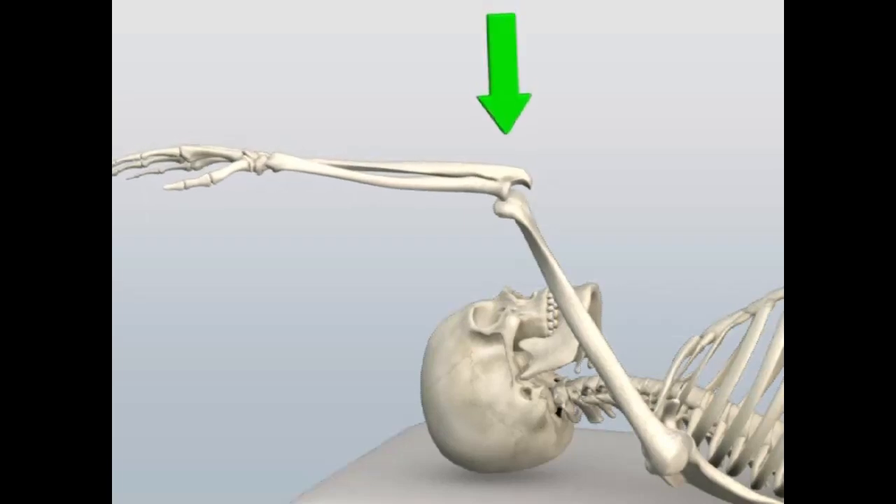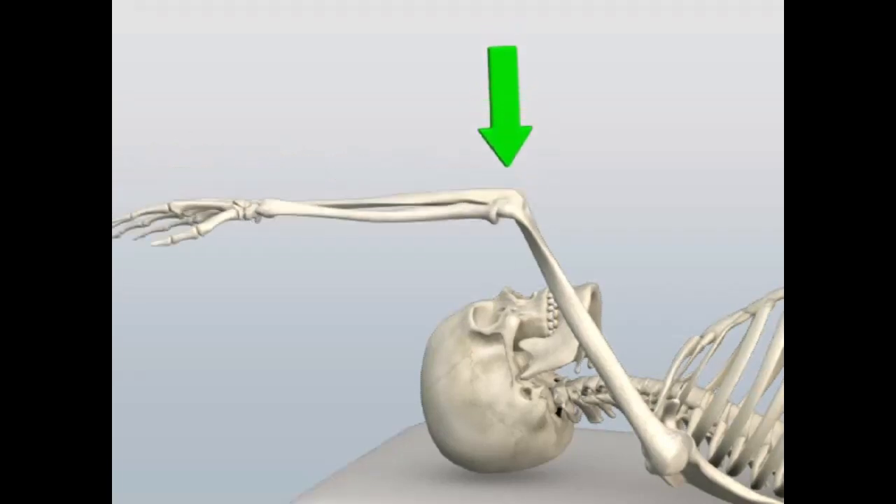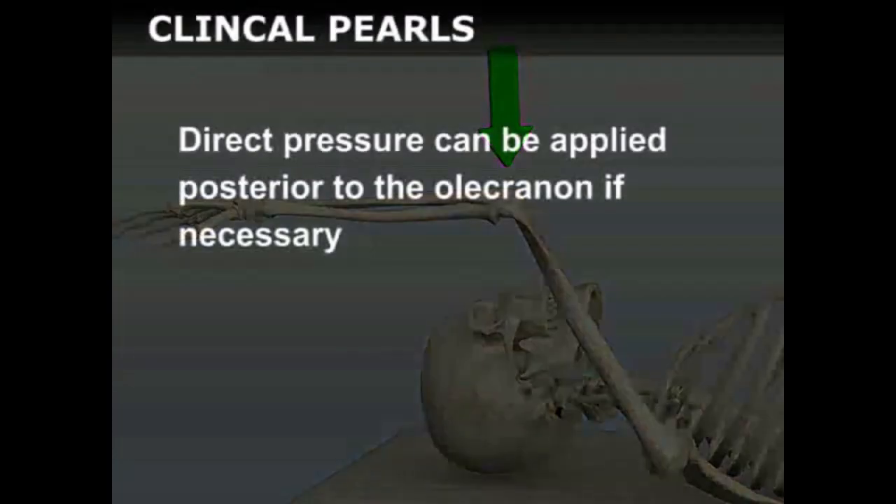Next, apply an axial force to the olecranon process to facilitate the reduction. Direct pressure can also be applied posterior to the olecranon if necessary.